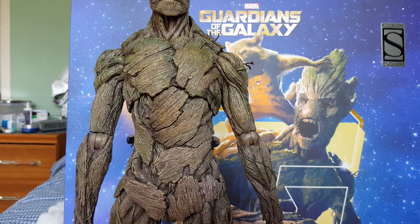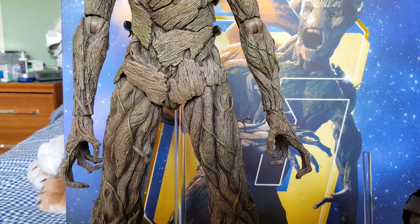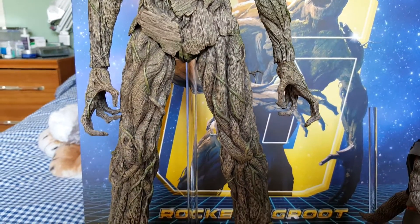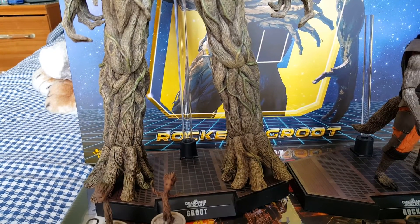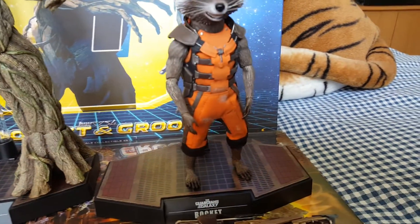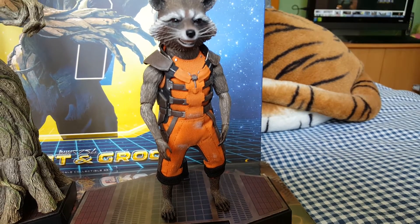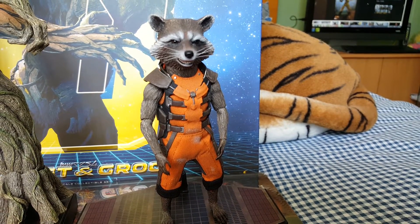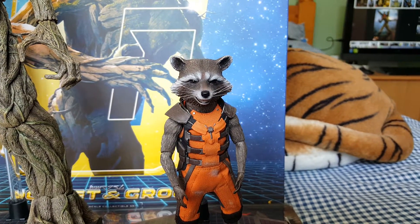So I'll just give you a quick head-to-toe look first. This arrived a couple of days ago. That's Groot and here's that rascally raccoon. In my opinion, best character in the film. Loved him. Thought he was brilliant.